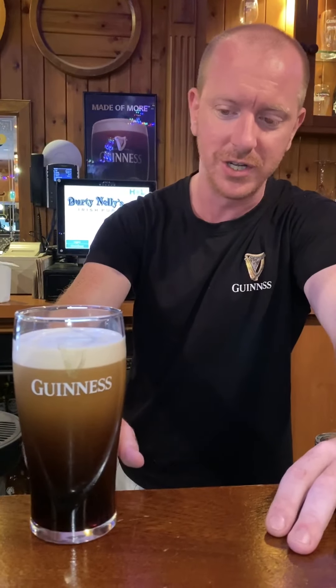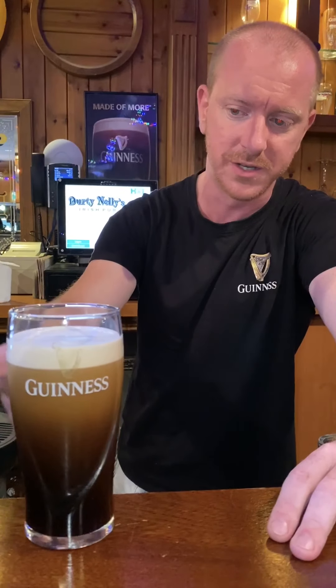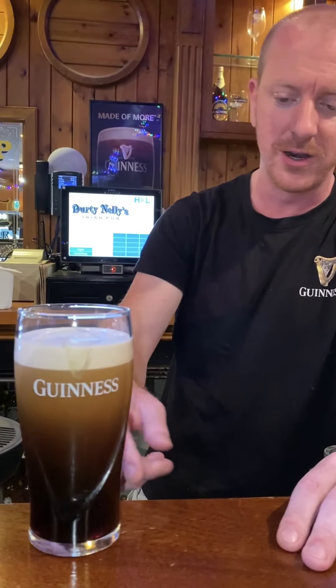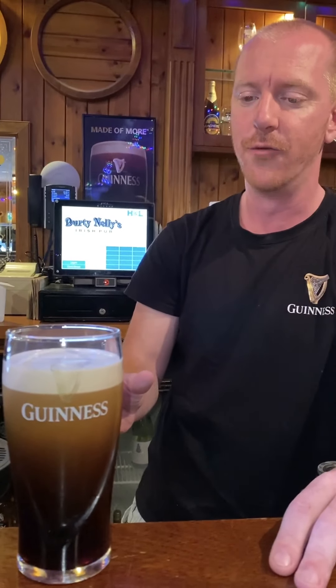You'll just see the colour start to come through. The nitrogen is up here, but the ruby red hue is starting to come down through. It's not actually a black beer — you'll see it in the light. It's very, very dark ruby red.